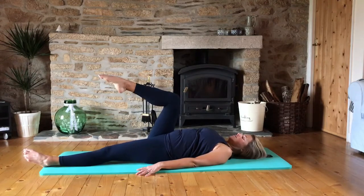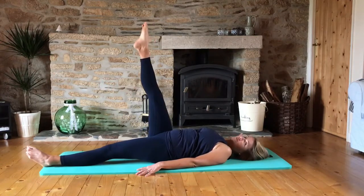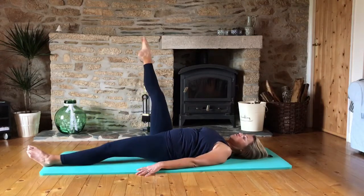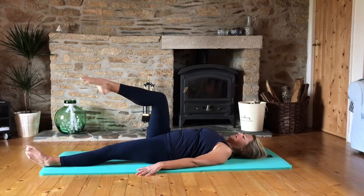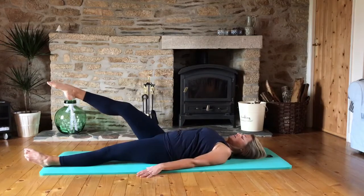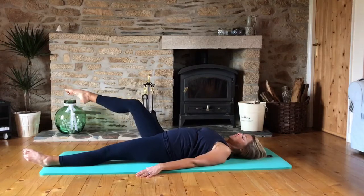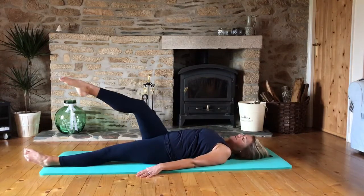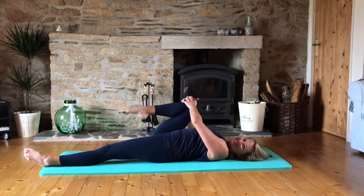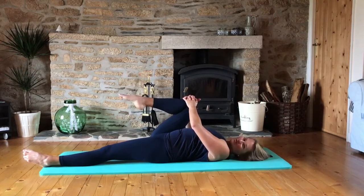And then we're going to reverse it the other way — take it around and down and up. If you have the flexibility and strength in your abs, you can take the leg straight. My hamstrings aren't feeling super loose today, so I'm going to keep it bent because I feel like I'm getting more control that way. Two more. This is one of the absolute best exercises you can do for your abs — not crunches. Now hook that knee in and let's just circle the ankle one way and then reverse it the other.